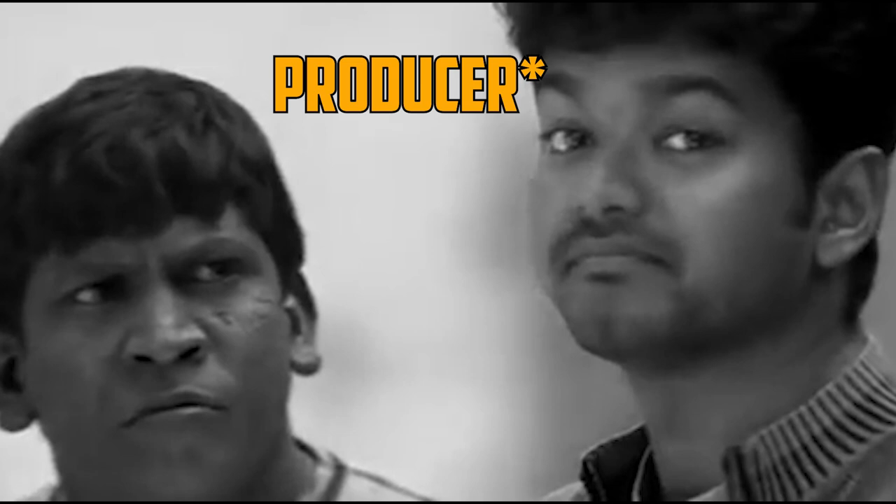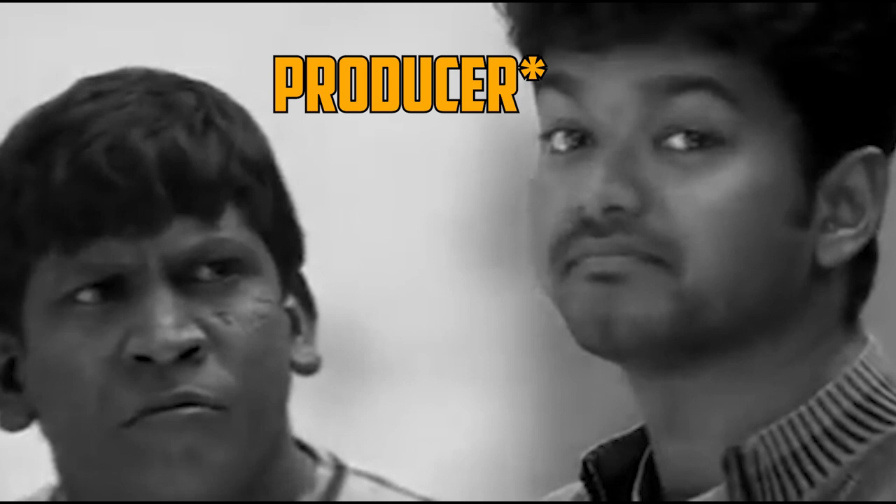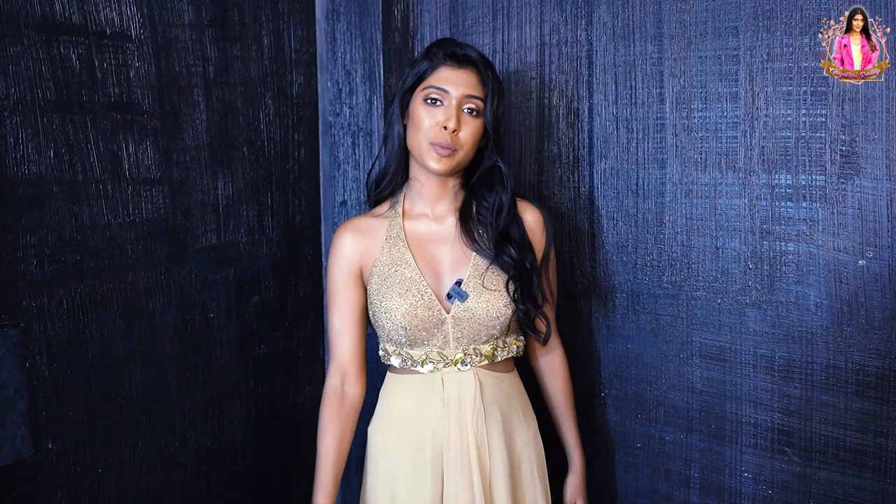I hope you guys liked my photoshoot vlog. This is for a shoot day. I was very young. I really love wearing these. I hope you guys liked my vlog. Don't forget to like, share, comment, subscribe and also press the bell icon. I will see you in my next vlog.